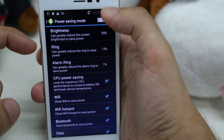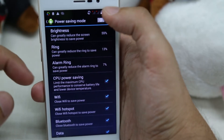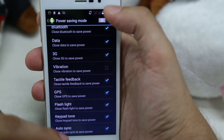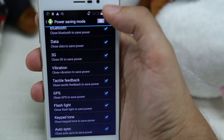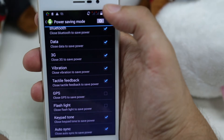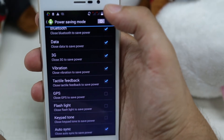You can also set the ring tone and the alarm ring tone, and you have many other options to customize your power saving mode. For example, you can disconnect the GPS, the flashlight, the keypad tone, and more.